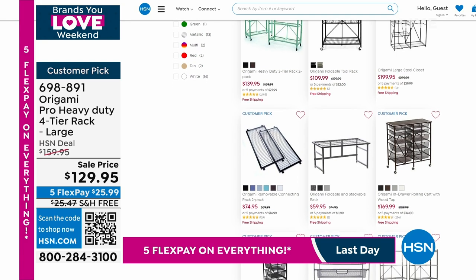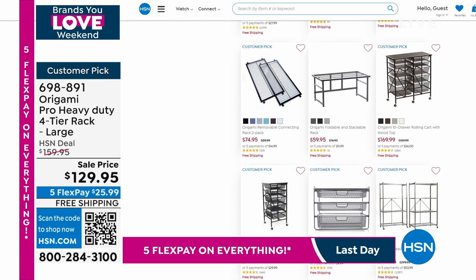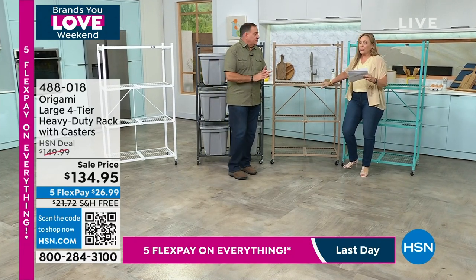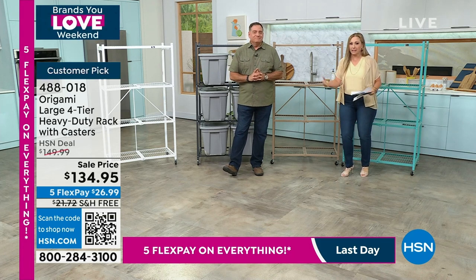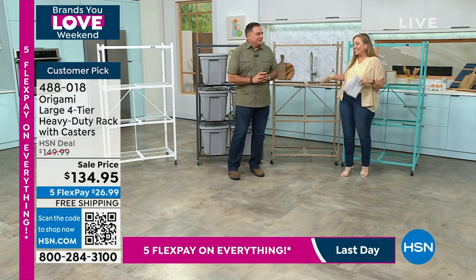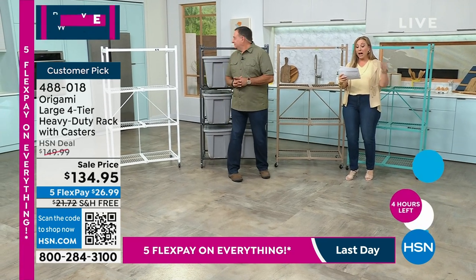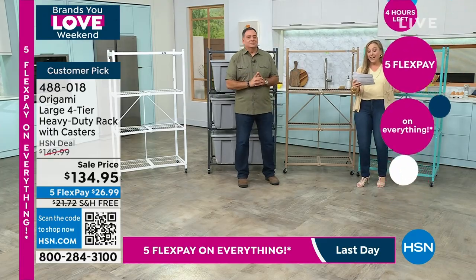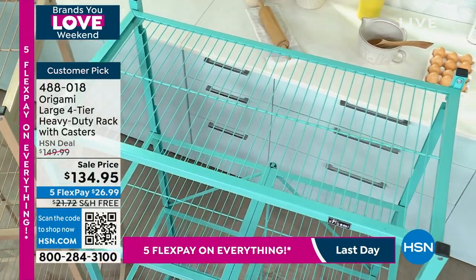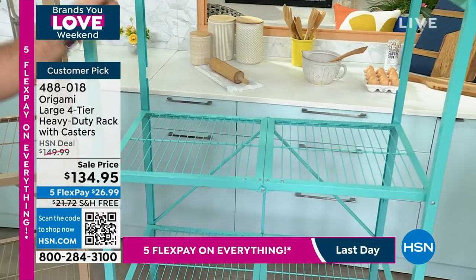Lou and I are going to talk about the large four-tier heavy-duty rack that comes with the casters. This is the OG — the original one we started selling about a dozen years ago. 3,696 reviews and it's a customer pick. In 60,000 products in the history of HSN, this product is the most reviewed customer pick we've ever had. I have black, pewter, bronze — limited, only 460 left — white, taupe, teal, and vintage bronze. Bronze and vintage bronze are slightly different shades.